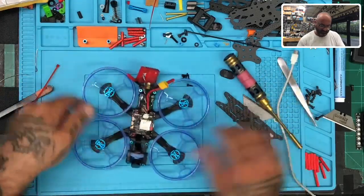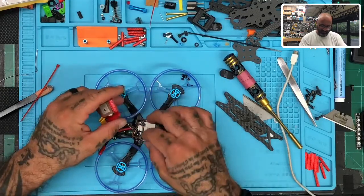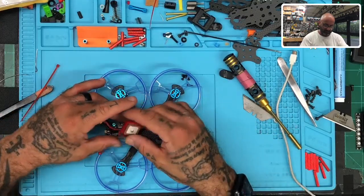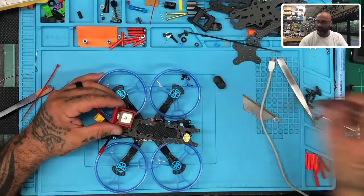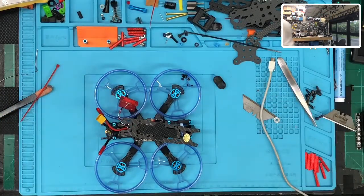That looks really good, that's coming out nice. Now we're going to see how our GPS mount looks. We're done. I have taken two millimeters of screw distance by putting on that TPU, so let me add a longer screw.